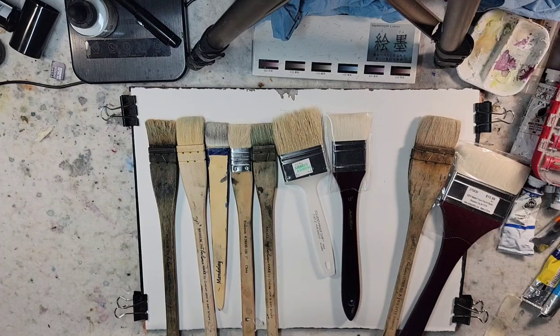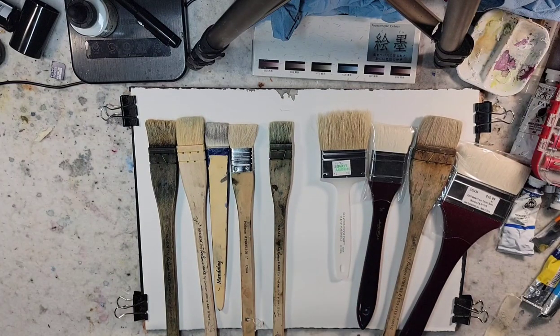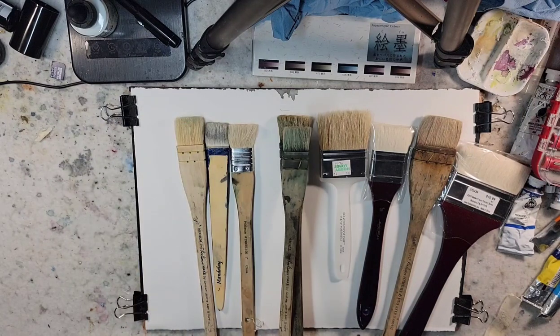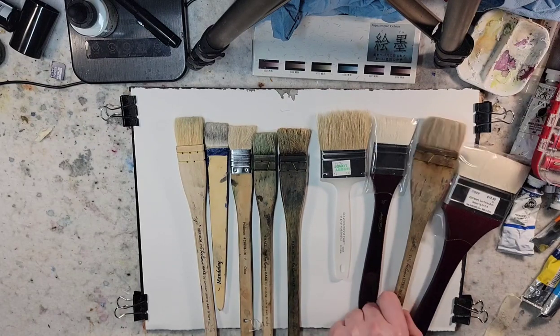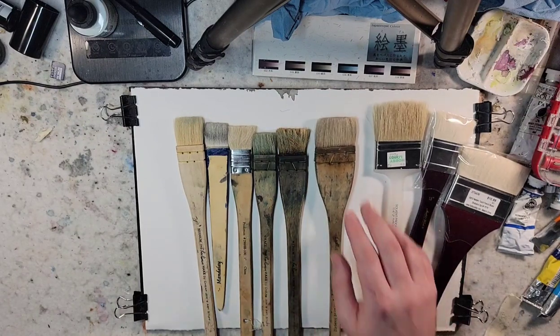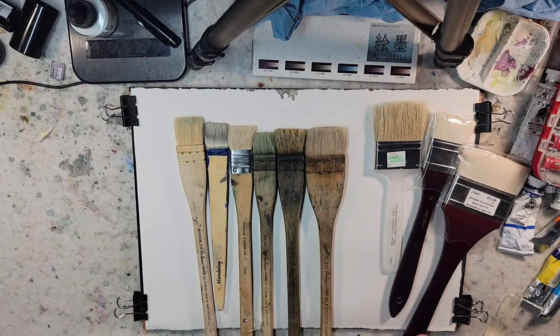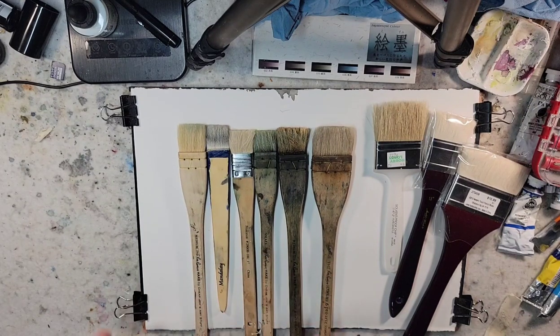Here is a small Ron Ranson Hake brush. When I was painting a lot of five-by-sevens when I first started painting, I got it around the same time as this medium brush. You can see that they're both pretty well worn — so that's the smaller one. And this large one I had used a little bit, but I mainly just use it at the beginning of every painting to apply water. So that's my current Hake brushes and what I've used them for, and what we've explored with them in previous videos.